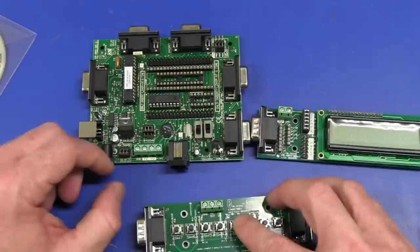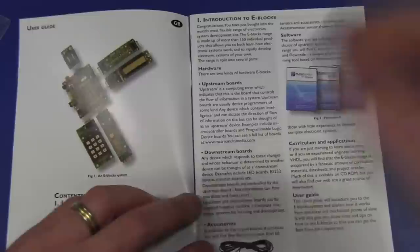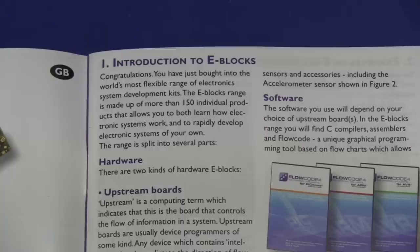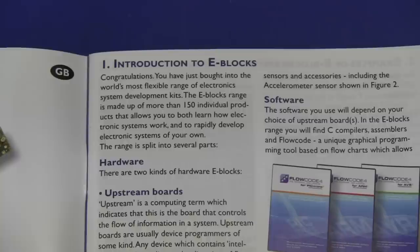Alright, I got to the bottom of the box and there is a nice looking user guide for this thing. Let's go in and check it out - I think we might be a little bit more impressed by this. Looks like they do have other different types of modules available. Let's get the spiel: 'Congratulations, you have just bought into the world's most flexible range of electronic system development kits.' That's a pretty big call. The eBlocks range is made up of more than 150 individual products!